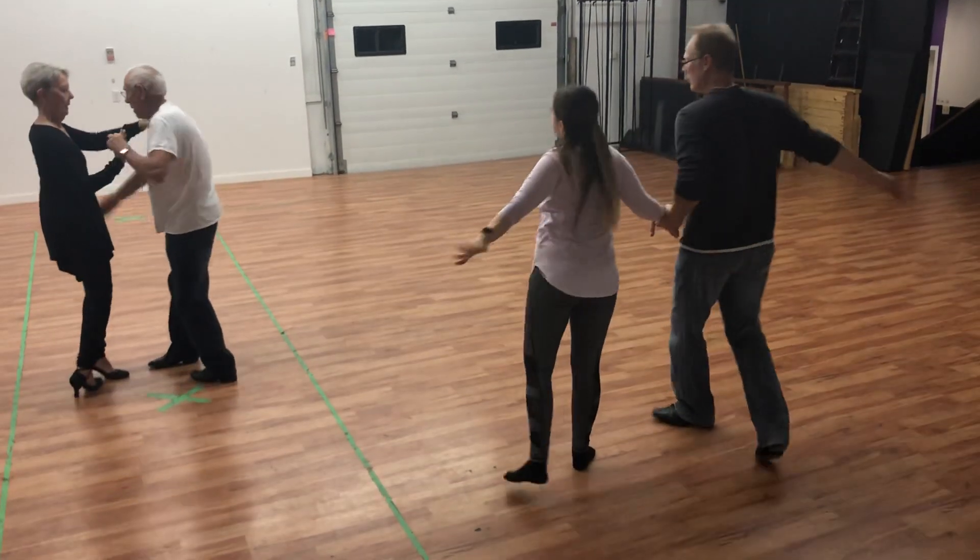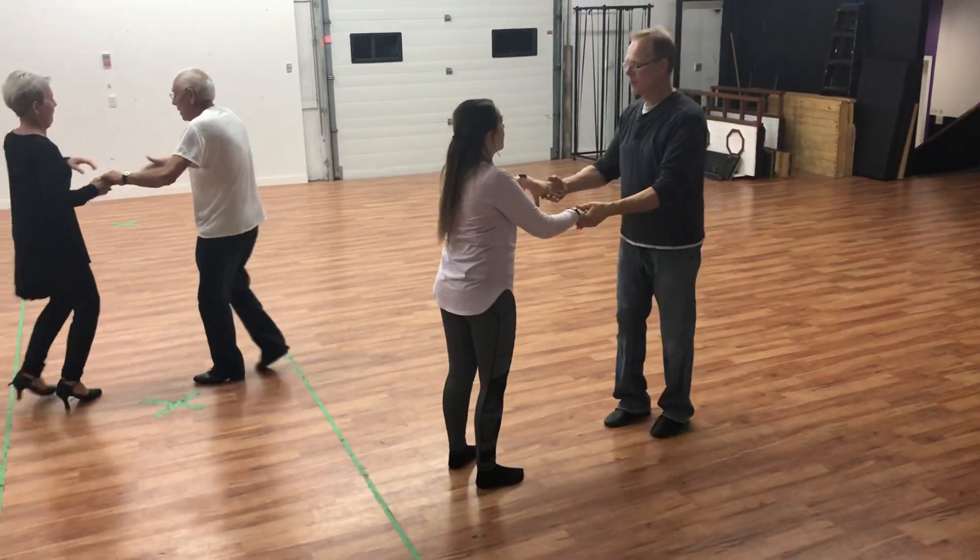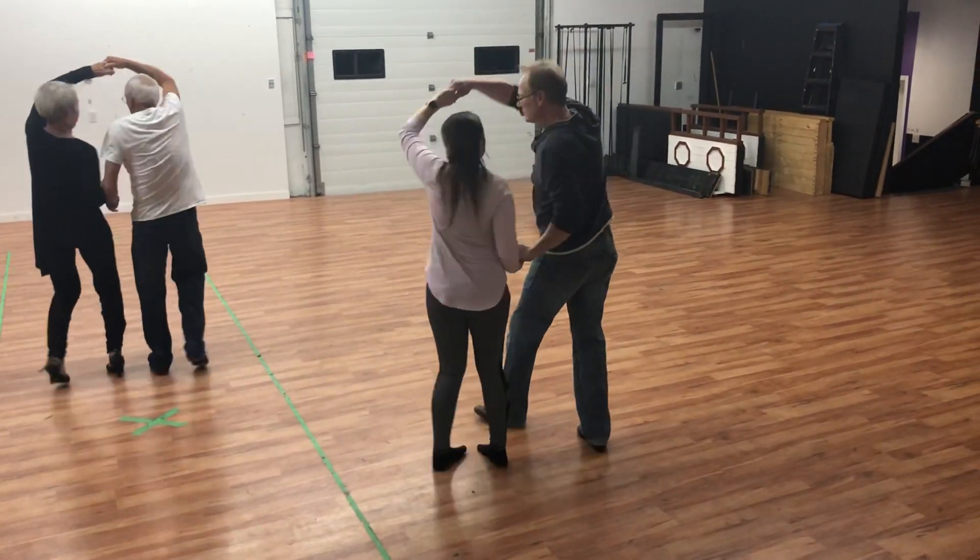Back break number one, number two, grab behind, roll over the top. Good.